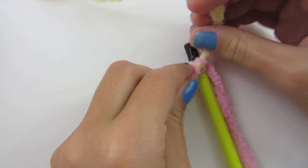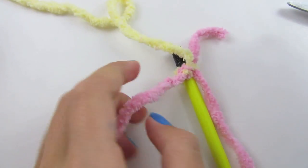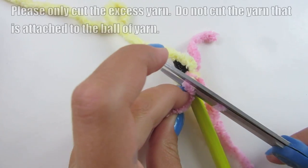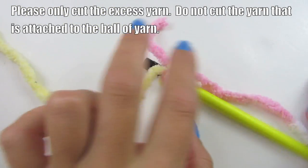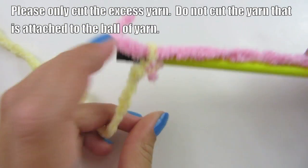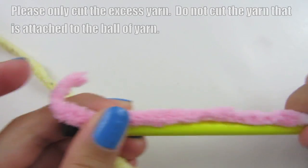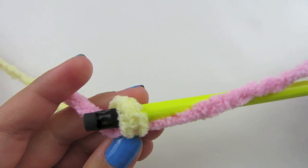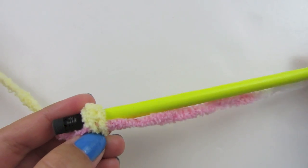Tie them in a knot as tight as you can. Tie it twice, then you can cut it off. We're going to be wrapping all the way down. Here are some ways you can do it — you can either turn your pencil like this, but you want to make sure that this goes underneath the yarn that you're going to be twisting around.